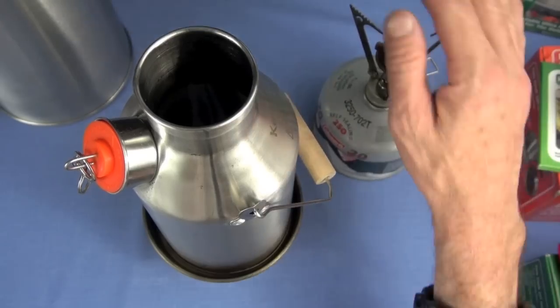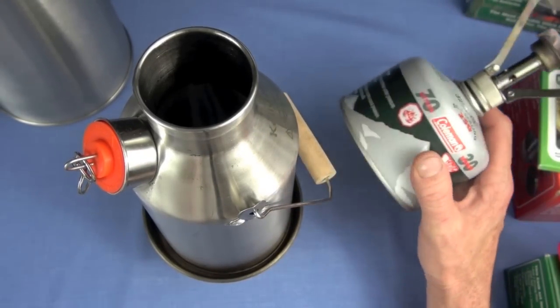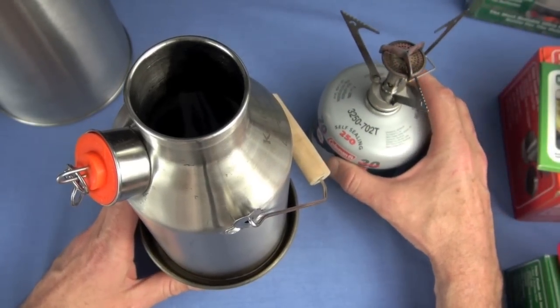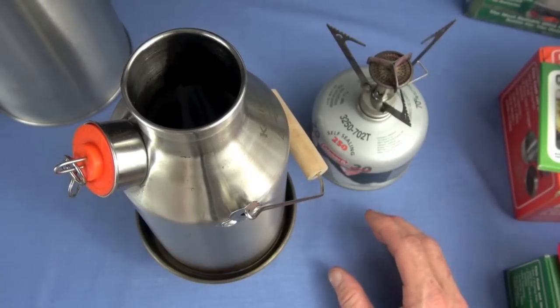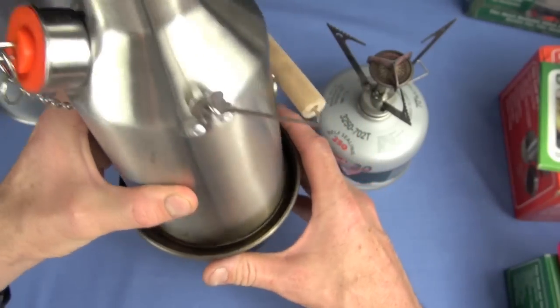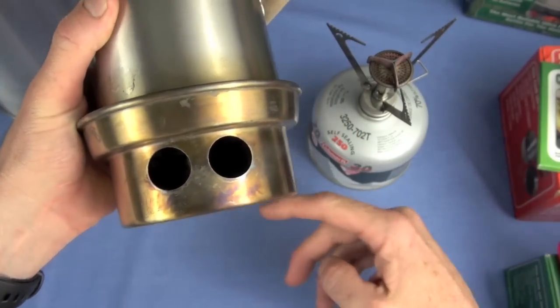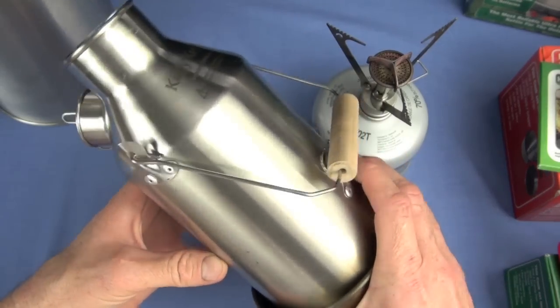Another downside I'm going to call the 'China Syndrome' — where the base of the stove gets so hot that, as you're cooking on snow or ice, it wants to melt through to the center of the earth. I'm exaggerating, but it could totally happen. You're going to have to make a base for this because it gets very hot. The other downside I've mentioned is how tall it is.